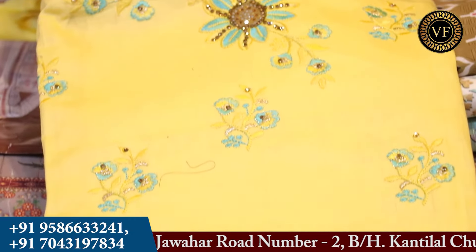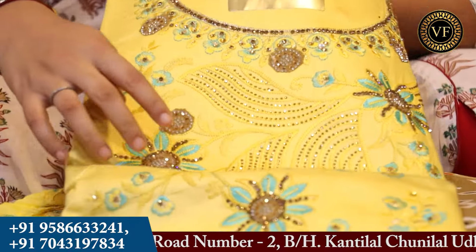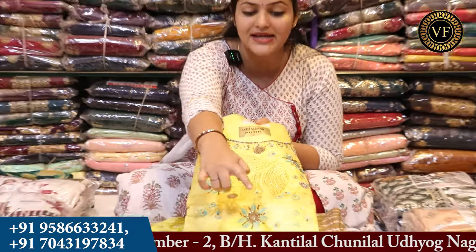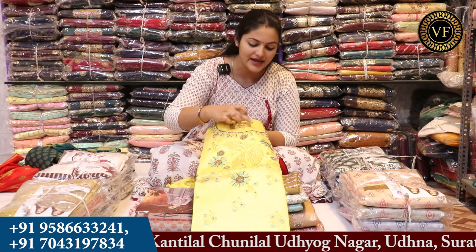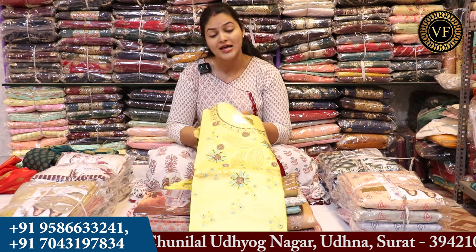You will get to see such collections in Vigifashion. You can see the contrast colors. I am getting to see the embroideries. You will get to see the autumn colors and flowers. If you will see the bottom, you will get to see the lace border, flowers, and diamonds with a jerkin diamond finishing.